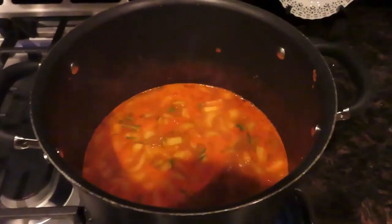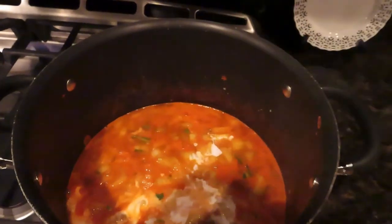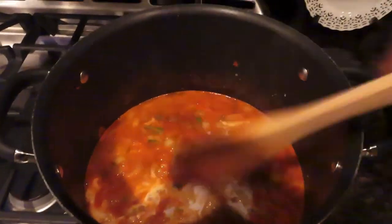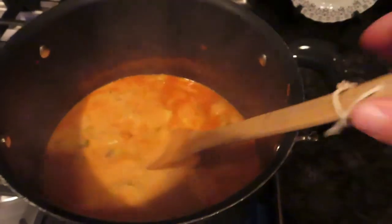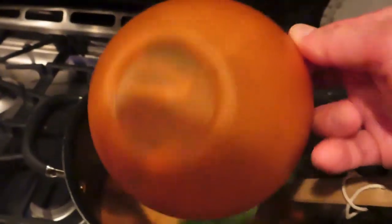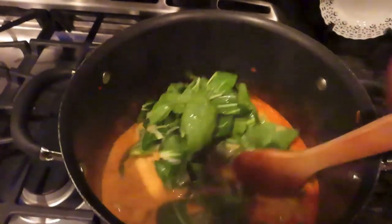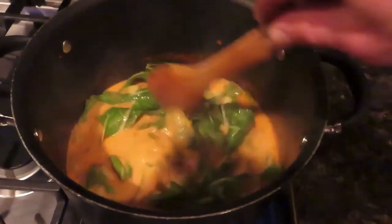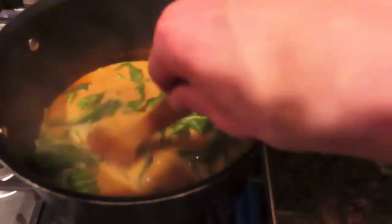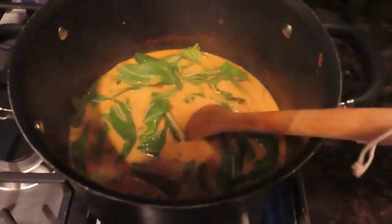Once the potatoes are tender, you're going to add in the coconut milk and stir that in. Then put in the leaves from the bok choy as well and stir that in. Just let that cook for a minute or two to get it nice and hot, and then that's pretty much it.